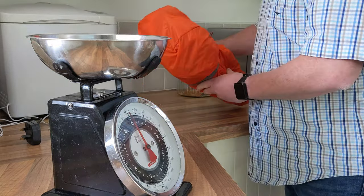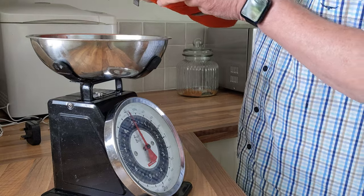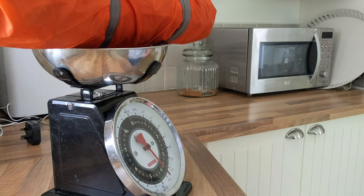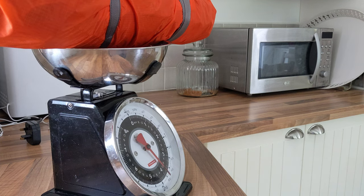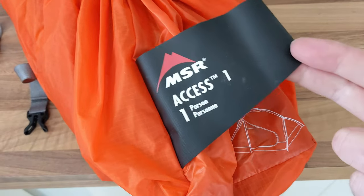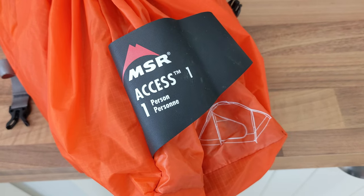The eagle-eyed amongst you or the tentaholics will maybe recognise what this is just by the bag, but let's wait to see what comes in that. The tent in question is the MSR Access 1, and it's the 2021 model onwards.